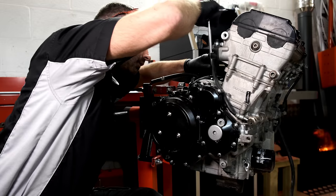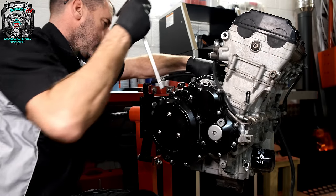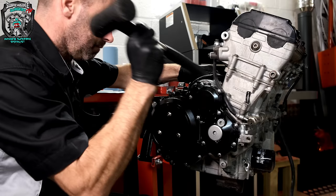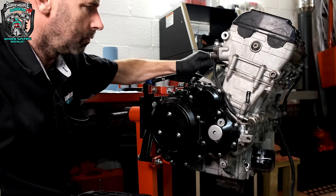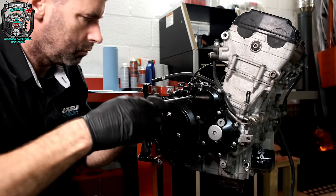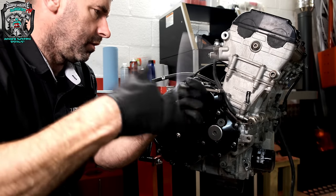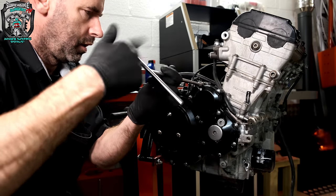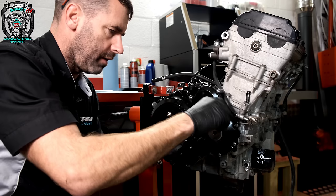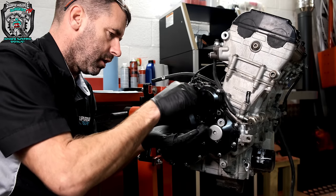First things first, start a motor. So behind this cover, for those of you that don't know, is the starter clutch — well, the sort of reduction gearbox really. The starter feeds in there. I don't want to turn this into a how-to. This is for those interested in watching a Hayabusa engine come apart.